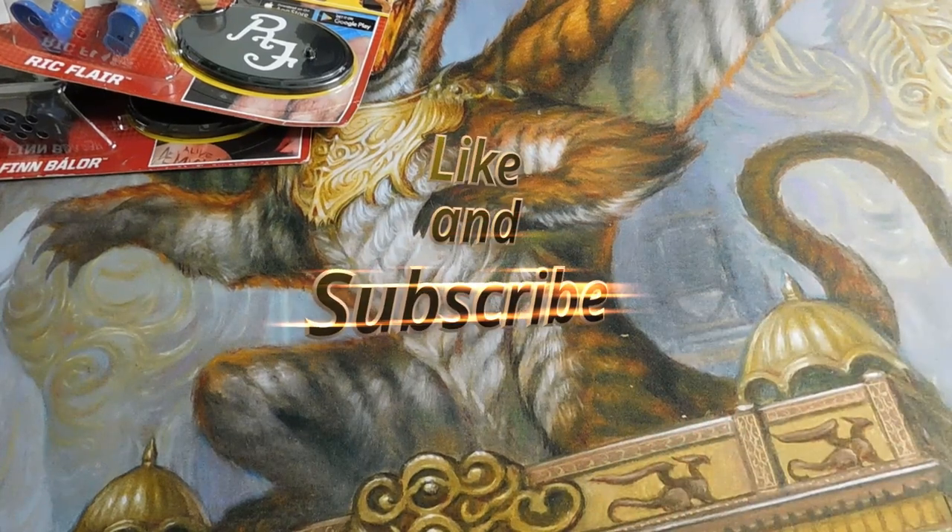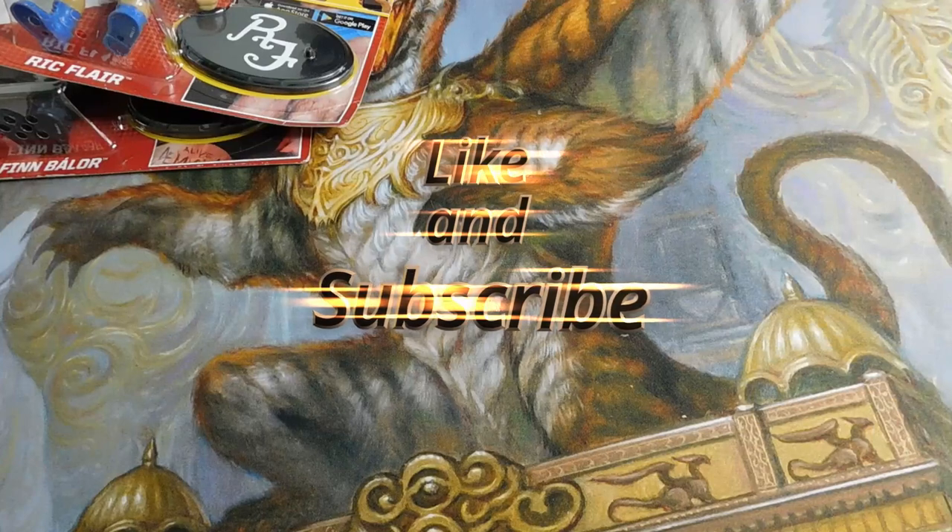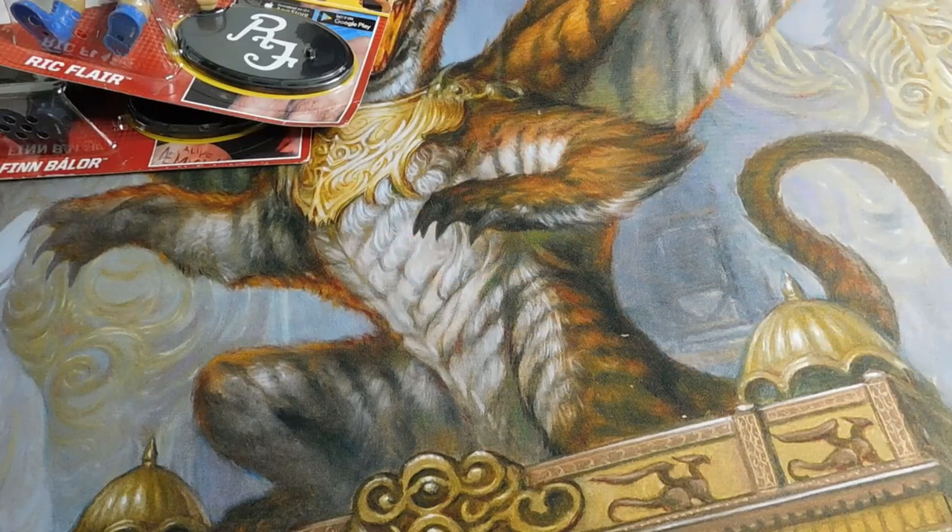Like and subscribe if you want to hear more videos about things I like to make a little money on. We'll be doing some videos with Legos, more videos with figures, definitely some haul videos of different things, and thrift store finds. Stay tuned for more — thank you!